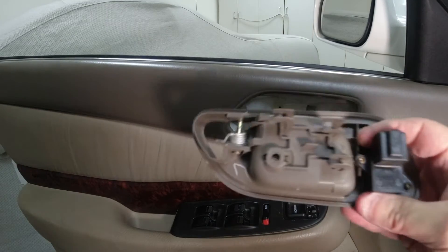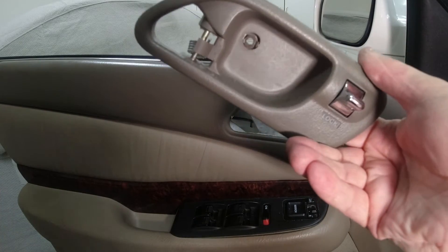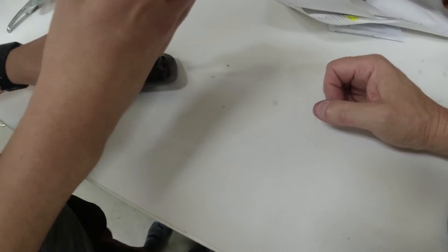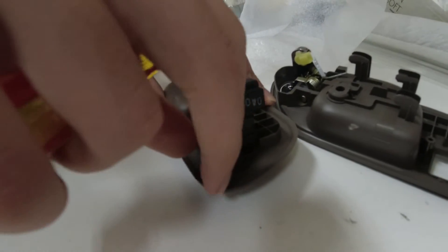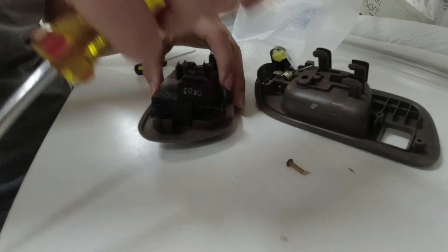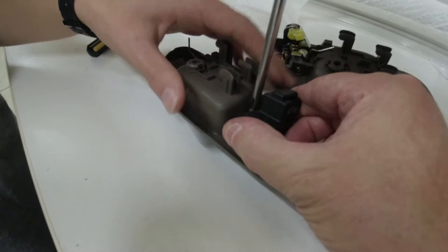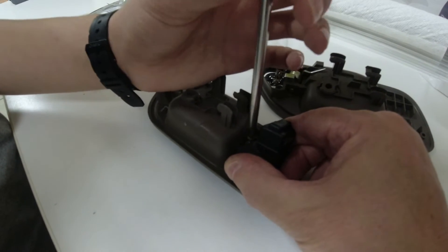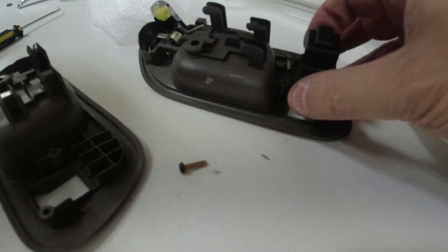We're going to take the old piece and remove these two tiny screws — we'll probably need a smaller screwdriver. We're at the bench now. Just use your fingers and unscrew it. Do the other screw — one more turn. Perfect. Now we've transferred the switch over to the new door handle.